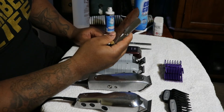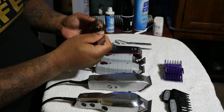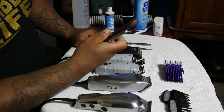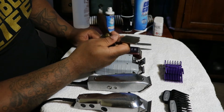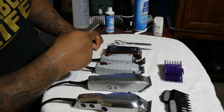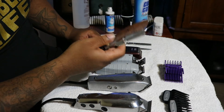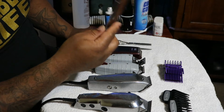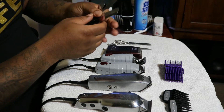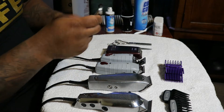A straight razor. I would consider this pretty advanced equipment. I don't think every barber starting out should have one of these. Take your time using trimmers before you grab one of these, but at some point you do need to learn. They say the best way to learn how to use a straight razor is to get a balloon, blow it up, put some shaving cream on it, and scrape the shaving cream off without popping the balloon — that's a good exercise. We use straight razors to do line-ups, hot towel shaves, and clean off the back of people's necks. Some barbers use them for eyebrows. You have to buy individual blades for these — it's not like the old fashioned ones where it was a whole piece of metal that you sharpen.